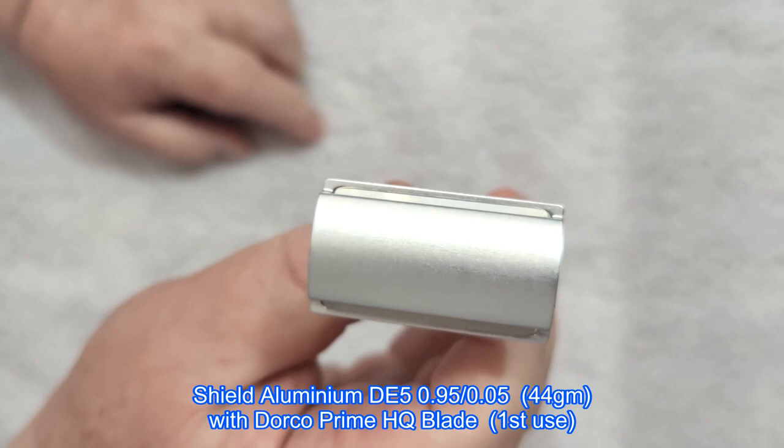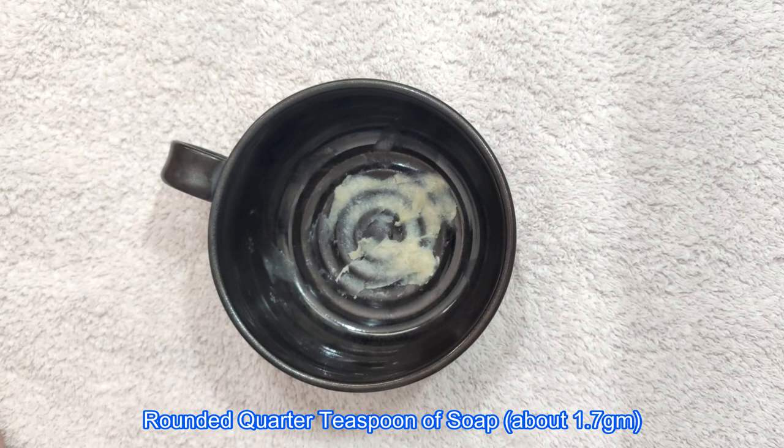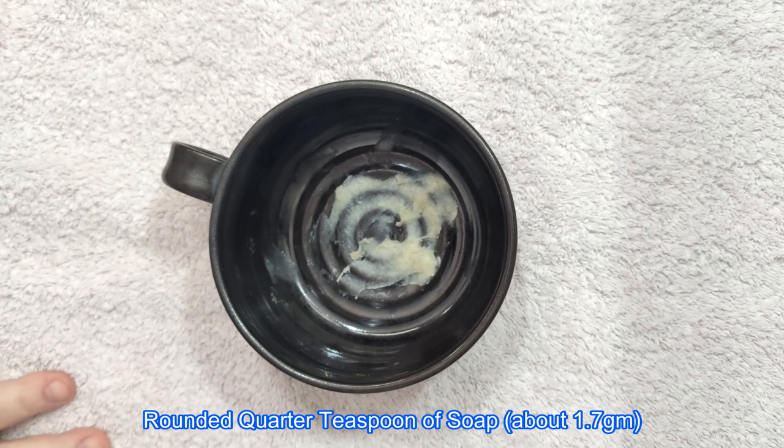Okay, here's the soap ready to go — there's a rounded quarter teaspoon of soap squashed in there. I'll just get my brush, squeeze and shake, and we'll get started.